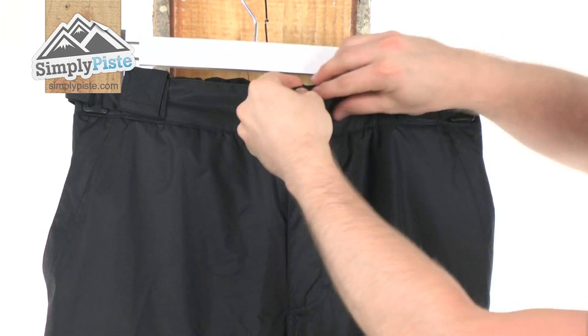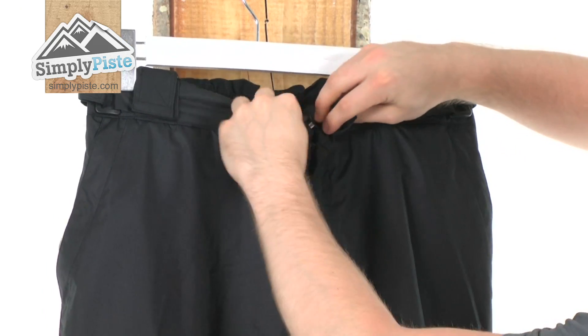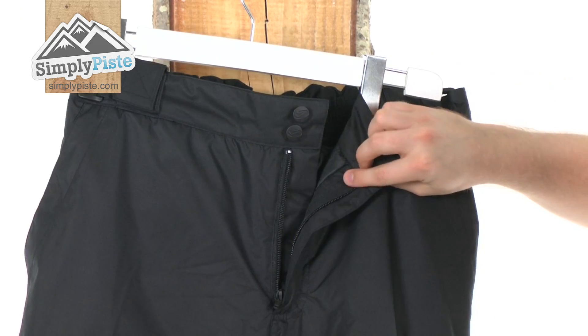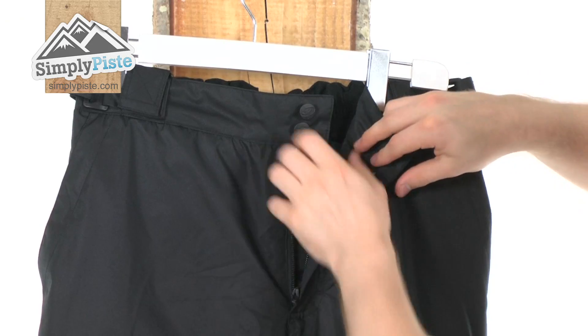At the front, you've got a nice security measure of two buttons which are nice and tight fastening. It's quick and easy to get off but obviously that's not going to flap around, and this will reveal your fly zipper which has got an interior baffle behind it just to make sure none of those elements are going to get in via the zip.